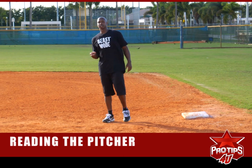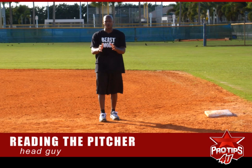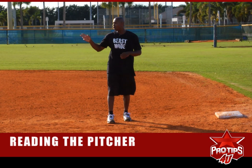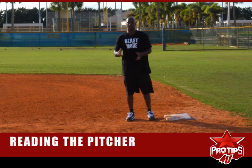The second thing is the head guy. When he comes set, if he's looking right at you at first base, he's going home. They're trying to look right at you to pause you and make you think they're coming over there — which they can. But if you do the homework and you know, once he comes up, if he's looking right at you, he's going home. And when he looks at home, he's going to first. If he turns this way, he's coming over. This is a head guy.